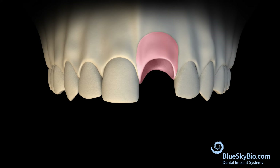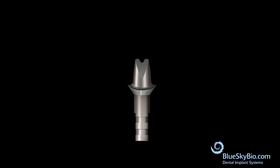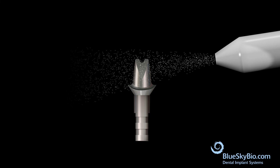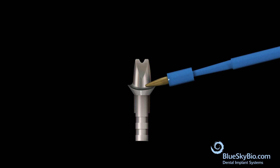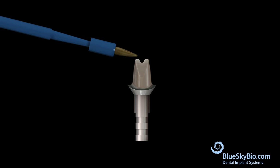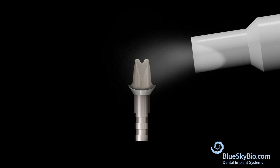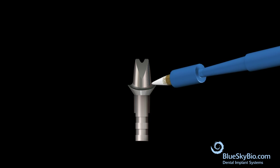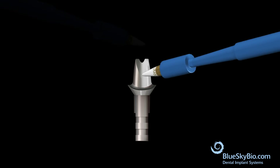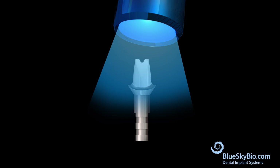Remove the crown and abutment and place the abutment onto an analog. If desired, white metal or white resin material can be applied to the abutment. Sandblast the crown retaining surface of the abutment. Apply two layers of primer agent to the abutment and air dry; the surface will not be completely dry and will stay slightly sticky. Apply a thin layer of white metal opaquer only on areas that will be covered by the crown, then light cure the white metal opaquer.